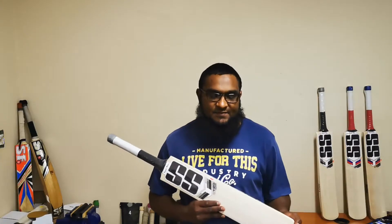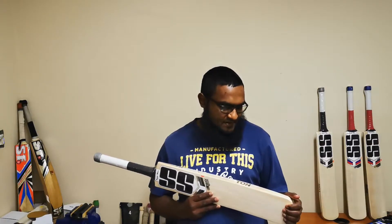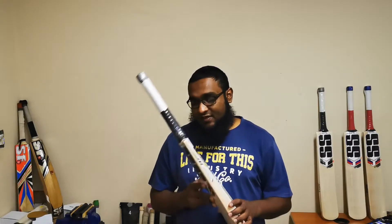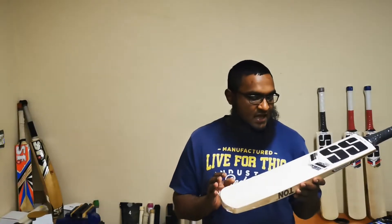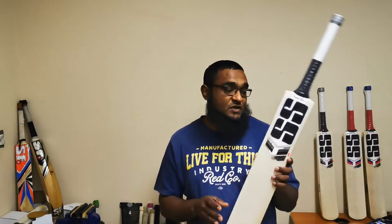Hi guys, today doing another cricket bat review, this time on the SS T20 cricket bats that we have in stock. I'm really impressed by these cricket bats — they're not a generic SS profile. On this particular range, you can see SS has put a lot of time and effort into the designing of the cricket bats, taking the T20 game into account.